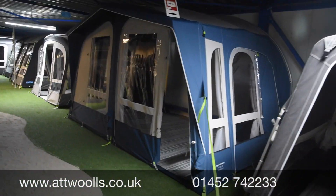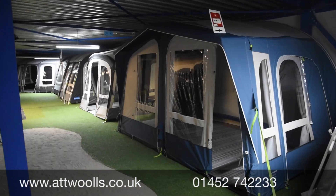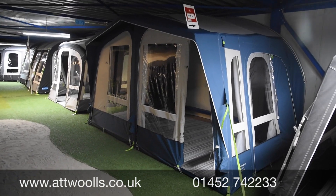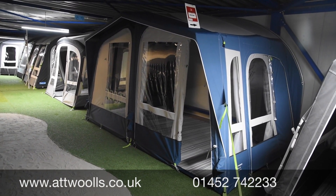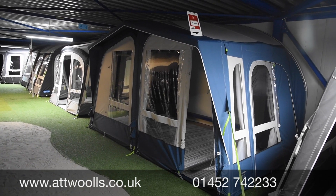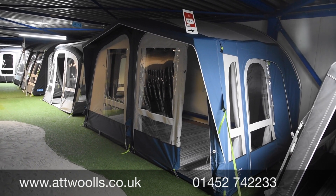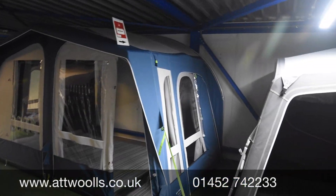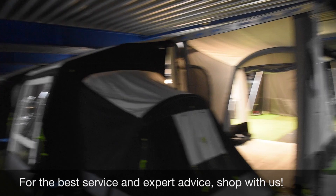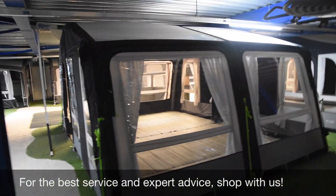There's a new model called the Mobile Air, specifically designed for certain caravans that don't take other awnings well. A lot of people have been trying to make a Rally sort of fit approximately, but as you can see, the Mobile Air is designed specifically for those sloping sides.